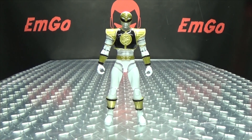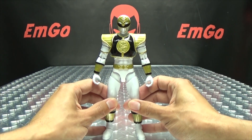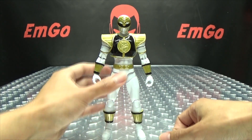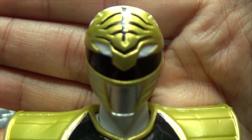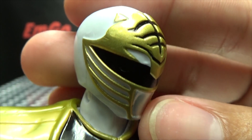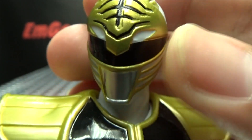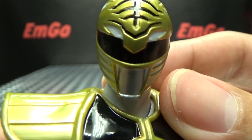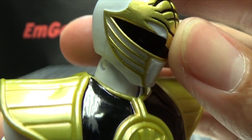Moving right along, we have the Legacy White Ranger! A very cool figure, if I do say so myself. Let's take a close look at that helmet — very nicely done. The gold paint is quite, quite nice on this figure. You got the black right there as well, black for the visor, and silver there for the mouth plates. A very nicely done sculpt there for the helmet. Looks very, very good.